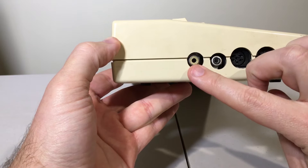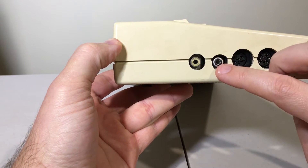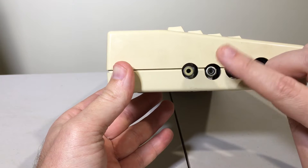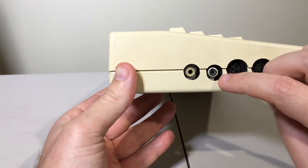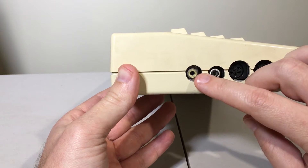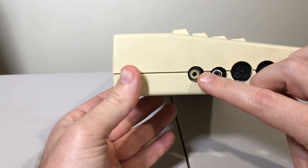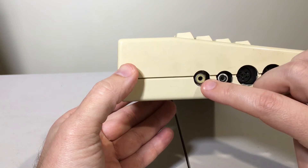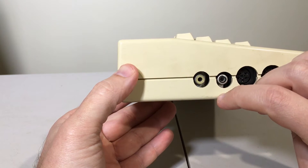Luckily, it's easy to add color to the composite out. And while I'm at it, I'm going to reroute the internal speaker to the second plug in the RF, making it an AV system. The reason I want to do this is because the Electron has terrible sound and it has no volume. Some games let you turn off the sound or turn it down, but it's a lot easier changing the volume on a television.